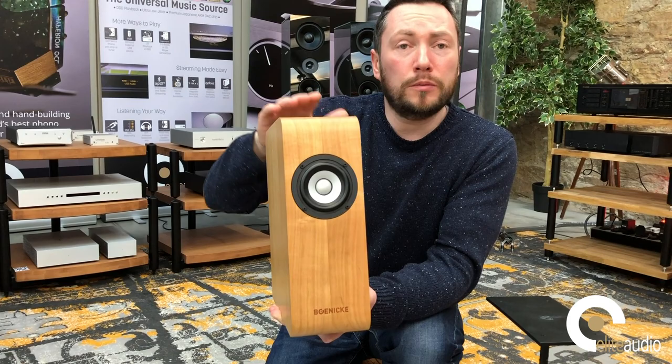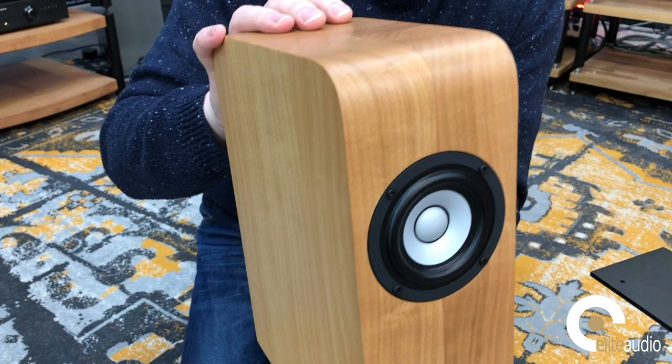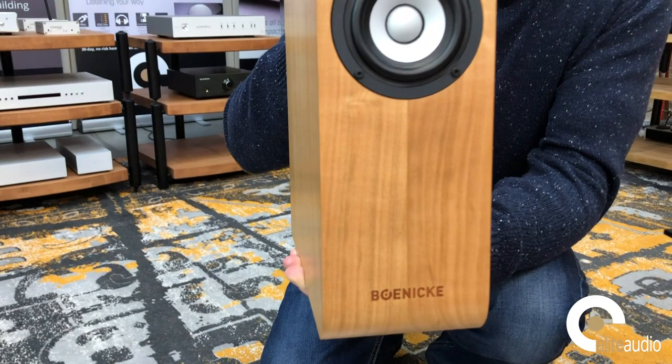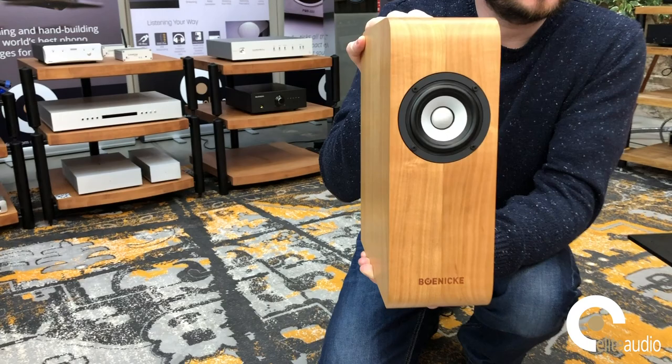If you want to go up to the SE Plus, which is the next one in the range, there are a few extra bits of kit inside. You get electromechanical resonators on both drivers, and all parallel and series resonators are of series two type — so slightly different spec on those. There is also an acoustic phase linearisation network.